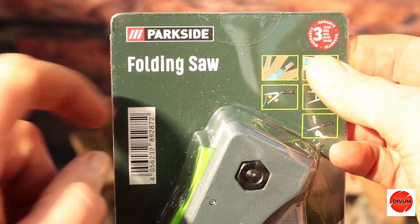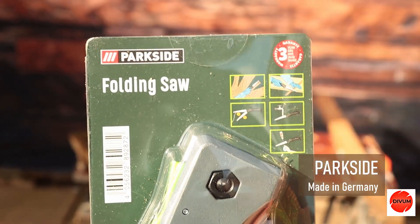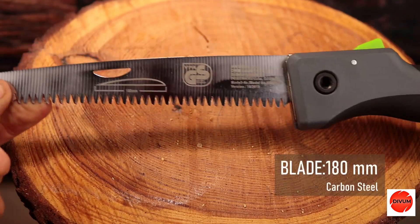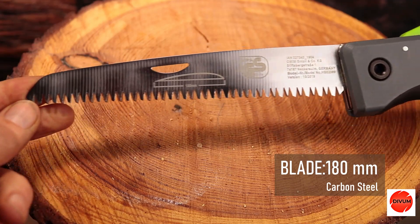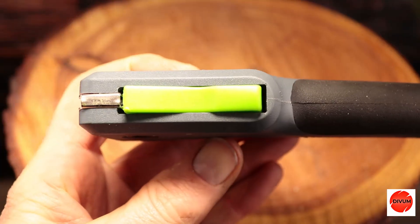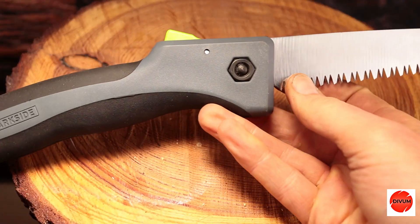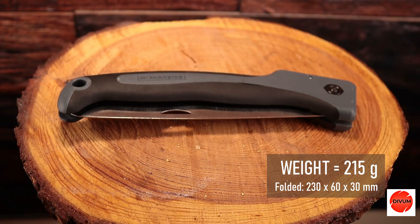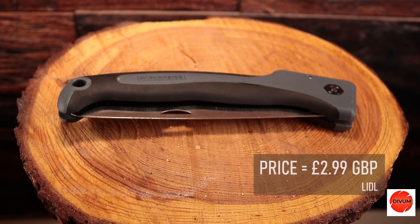Finally, the Parkside, purchased from Lidl Supermarket. A German manufactured carbon steel blade measuring 180 millimeters long with two cutting angles, a spring-loaded press-down release button, and it weighs 215 grams. Folded, it measures 230 by 60 by 30 millimeters and it costs just £2.99.